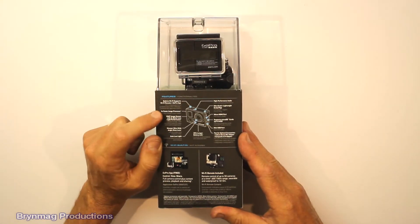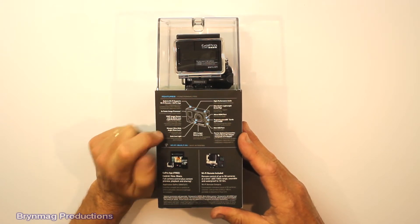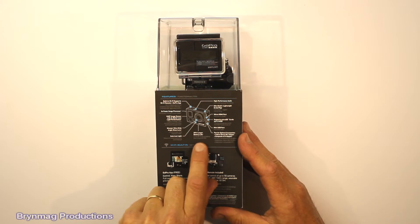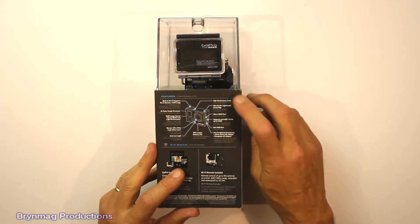The image processor is two times faster. The lens is sharper. The battery is supposed to last up to 25% longer, and there's better audio.